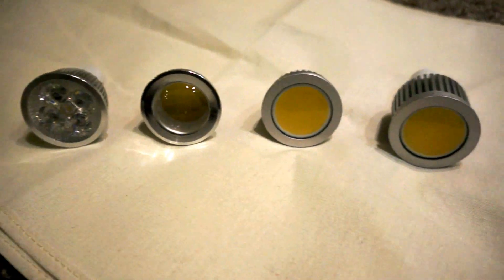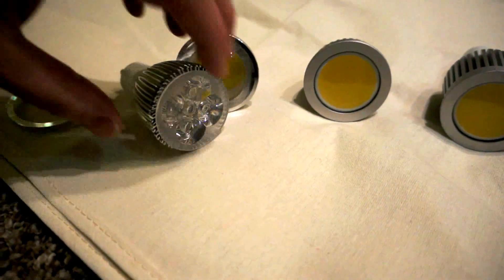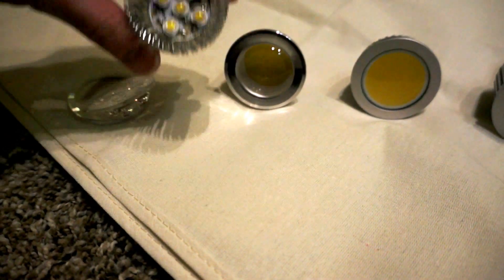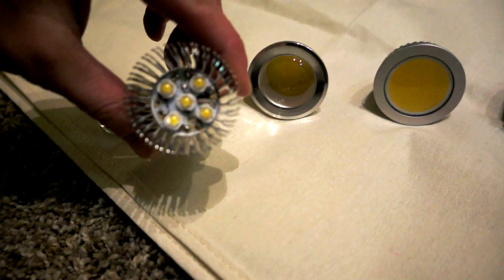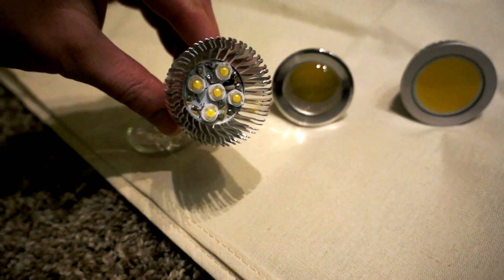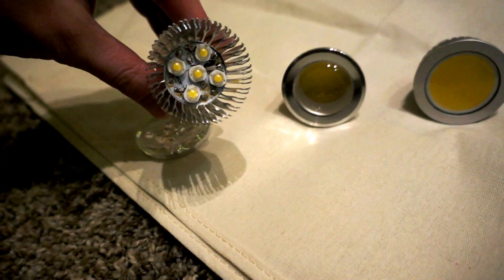This one I believe is a 12-watt equivalent GU10 with individual LEDs. I'll open it quickly so you can see inside — five LEDs. This is what I've mostly been using, but until a few months ago most of these have burnt out in the kitchen where I had them running at 100% some of the time. They are dimmable, but they don't like the heat so much at 100% running time.